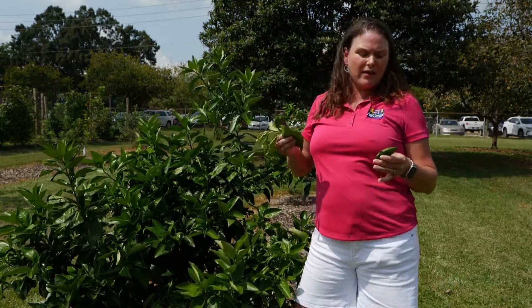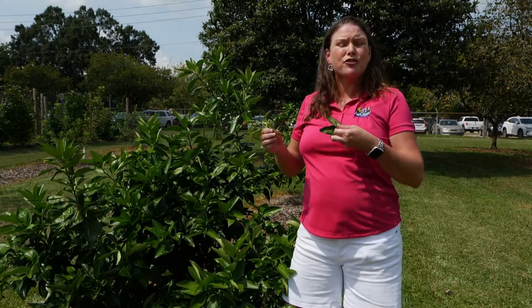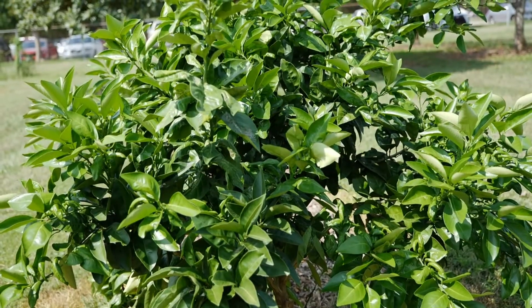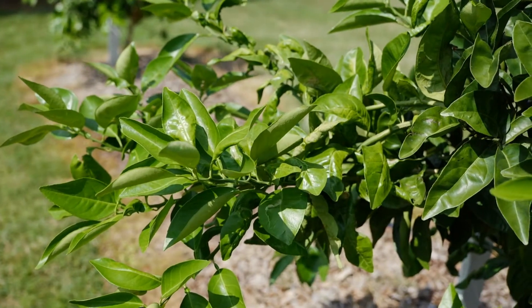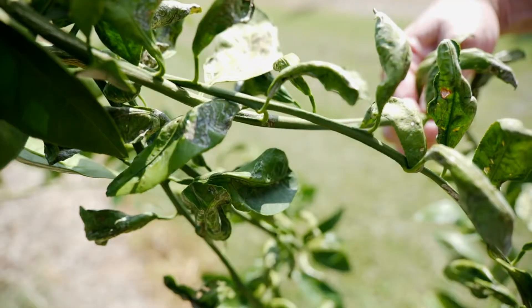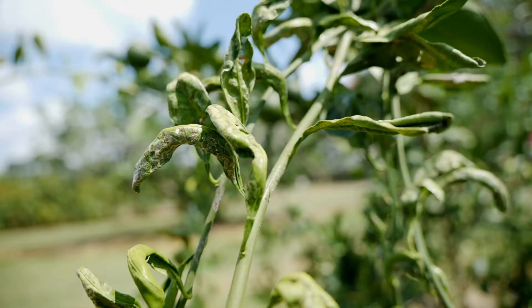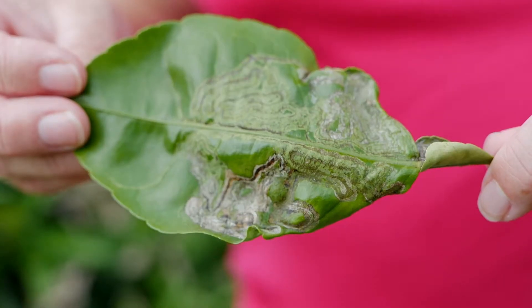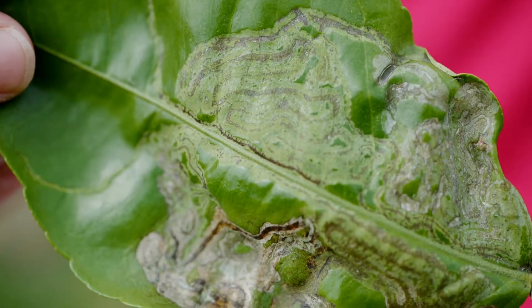One of the problems that people are calling about right now is citrus leaf miner, and you'll notice it mostly when the citrus trees put out a new flush of new foliage growth. This is the tender part of the plant and it's a light green color. You'll notice that your leaves are curling — that is the telltale sign of leaf miners — and as they get in the leaves they create a little trail that they leave behind, as you can see here on this older leaf.